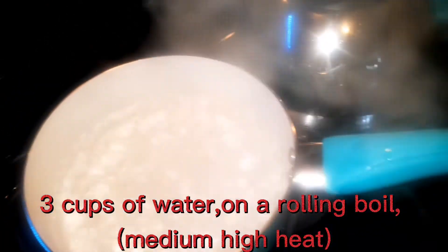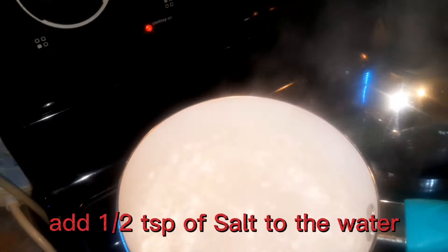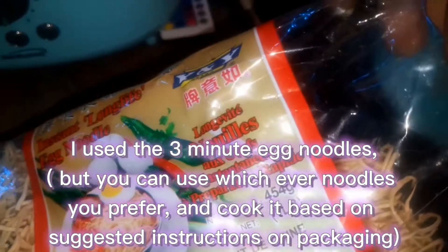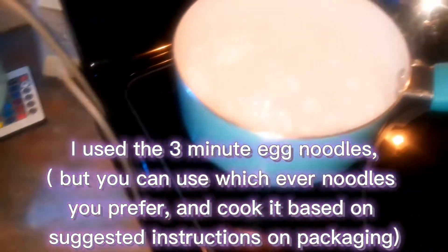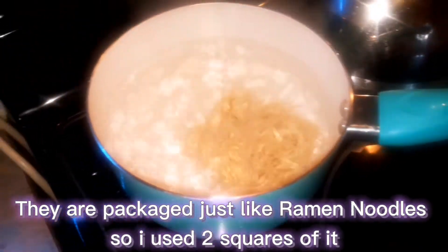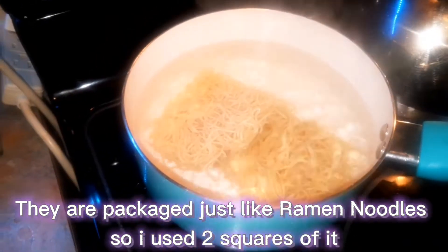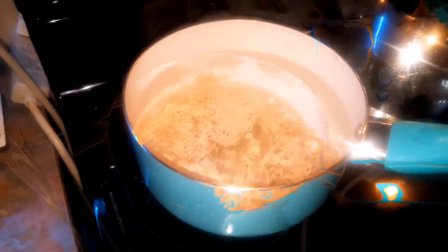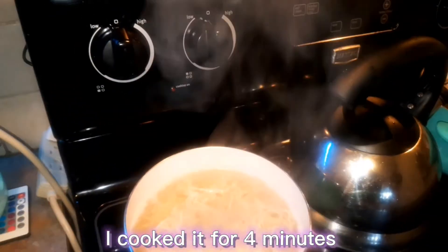I have three cups of water boiling here. To that I'm going to add just about a quarter teaspoon of salt, and then I'm going to be making some instant egg noodles — takes about three minutes to boil. I'm putting two packets straight into the pot and that'll boil for three minutes, then I'll strain it.